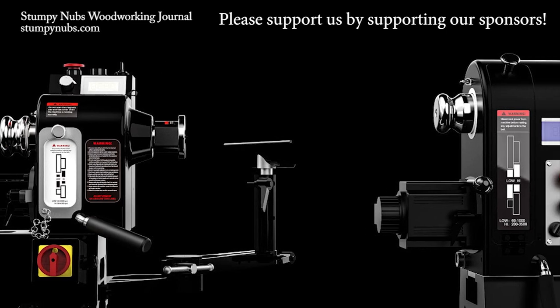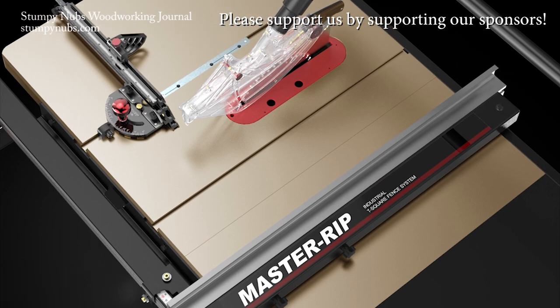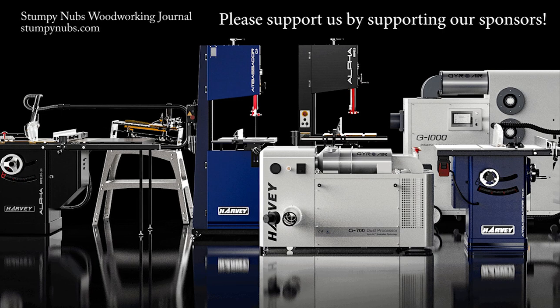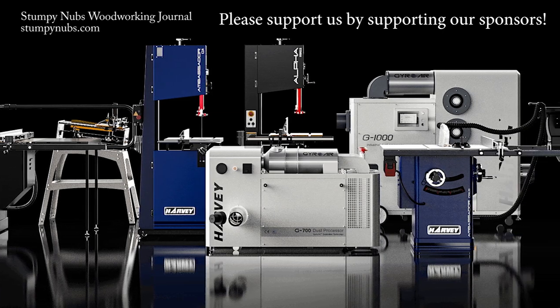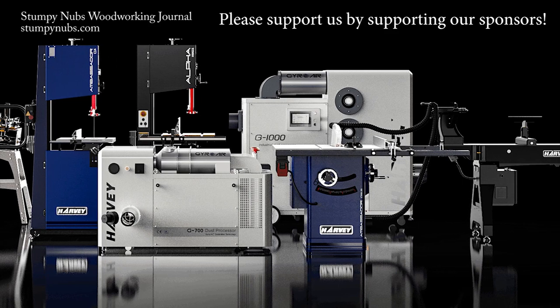As the builders behind some of the top brands in the industry, Harvey Machinery has for decades been letting others take credit for their innovation. Now they've developed their own line of saws, with the quality and features once reserved only for professional shops. The woodworking world is officially on notice — Harvey Machinery will be in the shadows no longer.